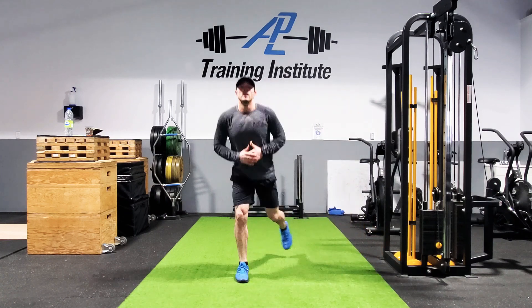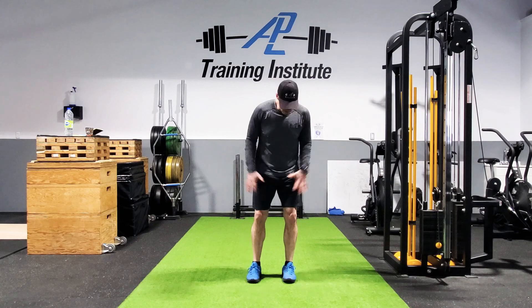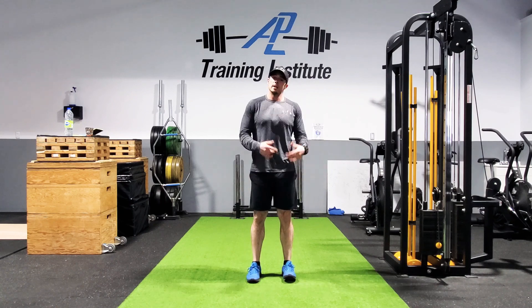So if you're at home looking for something you can do without a lot of space that hits all those muscles, give this one a try.